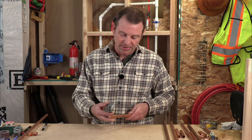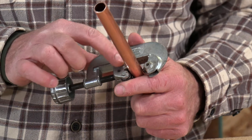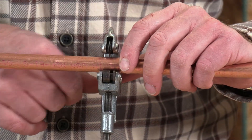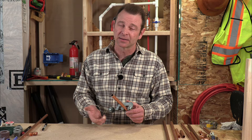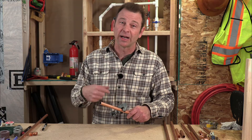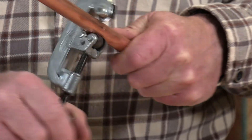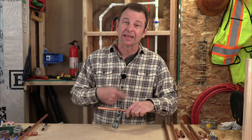So we'll find our mark on this pipe and set it in the tubing cutter. You need to make sure that your pipe is in between the two roller wheels and up against the hardened cutter wheel right at your mark. At that point you're going to turn the handle until it becomes kind of snug — not too tight or you'll bend the pipe out of round. We need to make one score all the way around first, a score that goes all the way around and meets itself where it began.